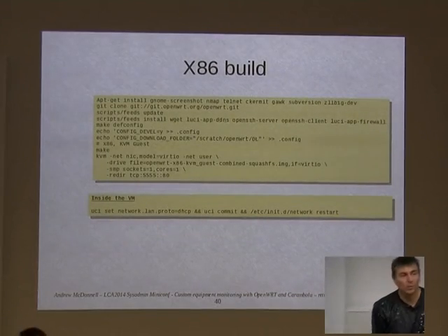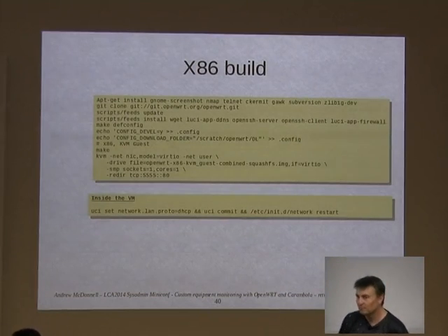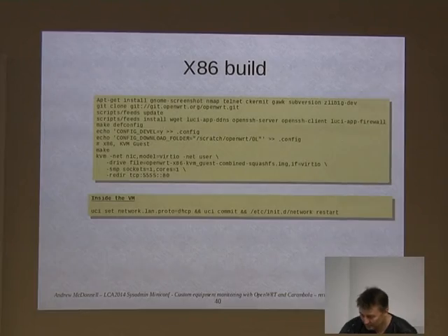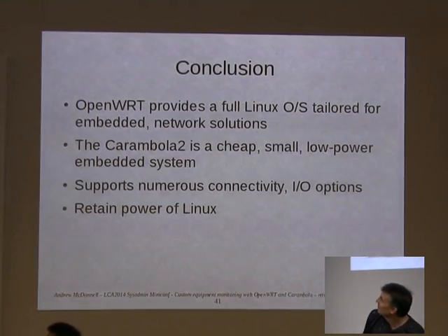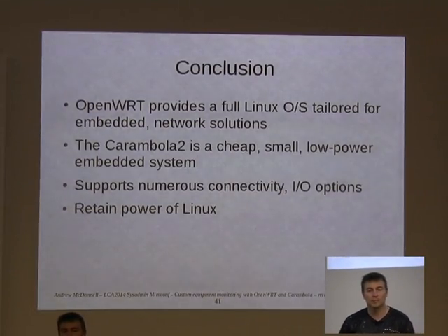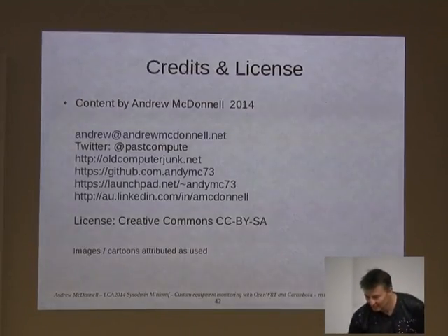You can also build OpenWRT for x86 if you want to just play with it in a virtual machine — a good way to experiment while you're waiting for your board to arrive. So, it's a cool system. I found it solved my problem at work and you might find it useful too. Thanks.